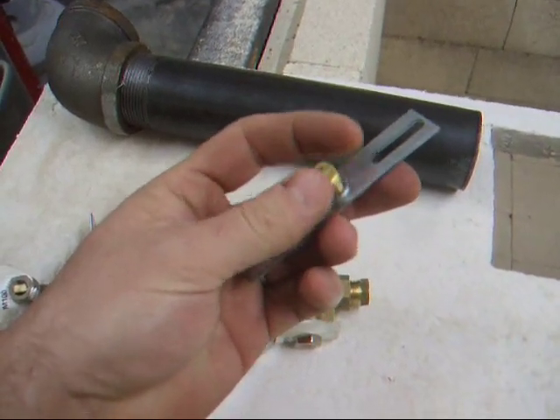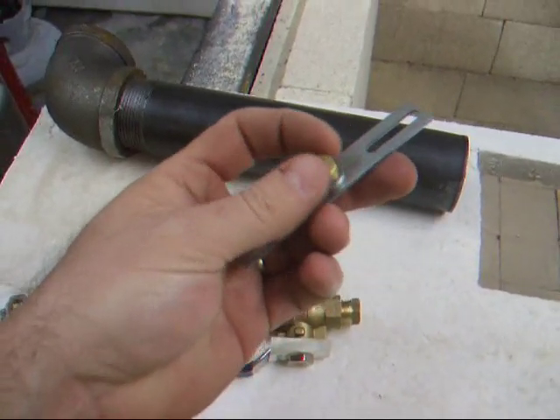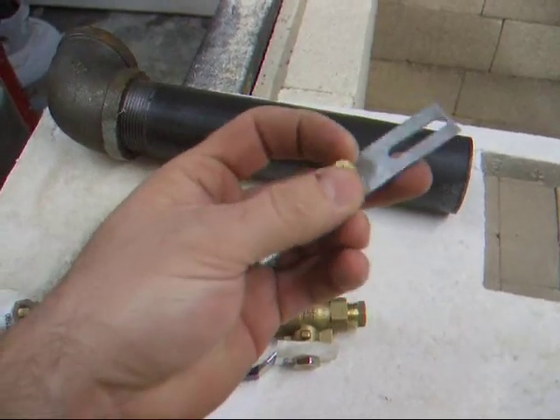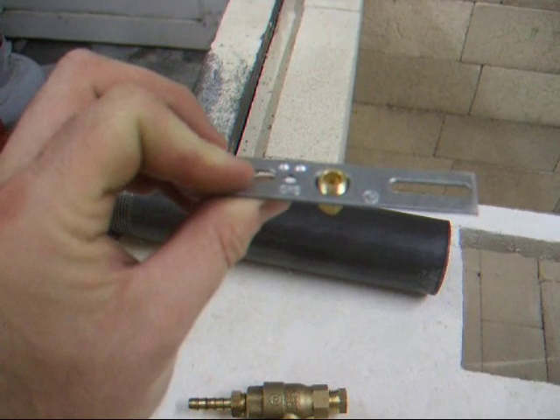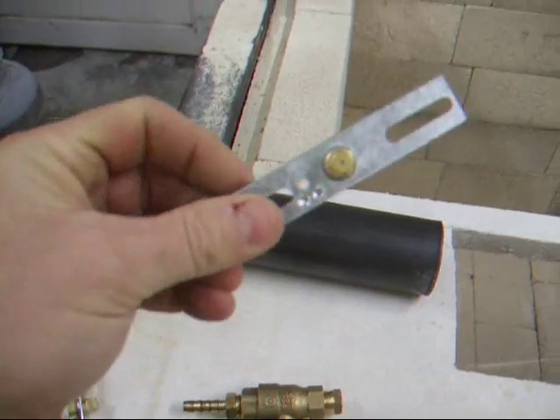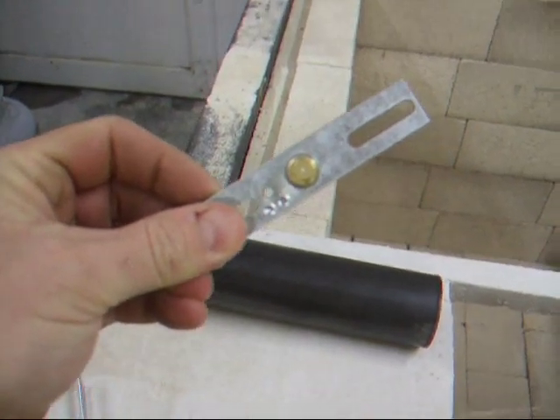A little tip when you drill that hole: thread it into this piece nice and tight, set it on your drill press table, then drill down through, and that'll make a nice straight hole right dead through the center. See that there?